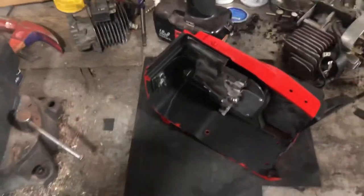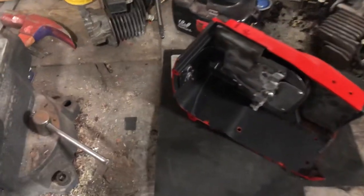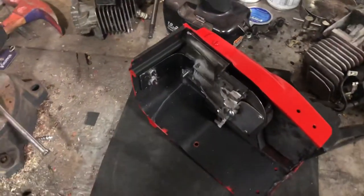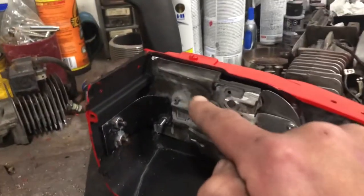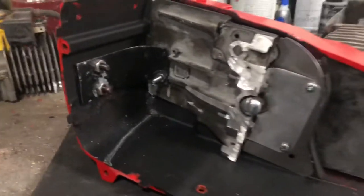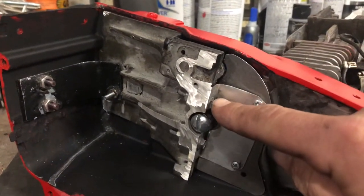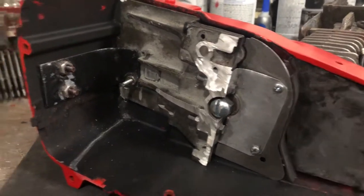Hey Evil Dead fans, just a quick update on the inside of my chainsaw that I'm building and some suggestions you may want to take when doing yours. As you can see, this is the actual chainsaw motor body that's been cut and modified. I had to put a bracket that's attached to this body here, to this plate, that's on the chainsaw body.